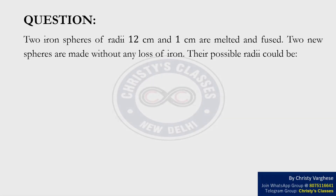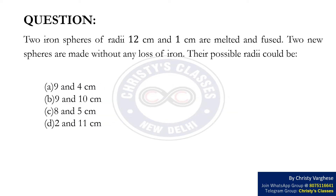Question. Two iron spheres of radii 12 cm and 1 cm are melted and fused. Two new spheres are made without any loss of iron. Their possible radii could be: option A — 9 and 4 cm, option B — 9 and 10 cm, option C — 8 and 5 cm, and option D — 2 and 11 cm.